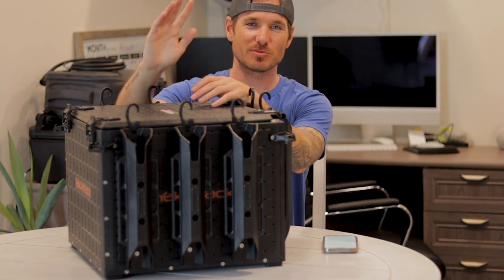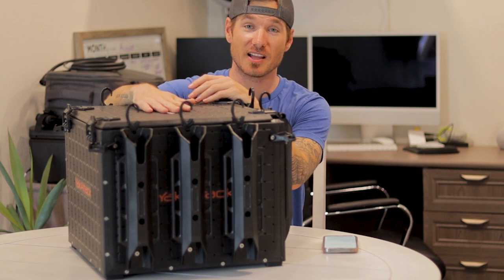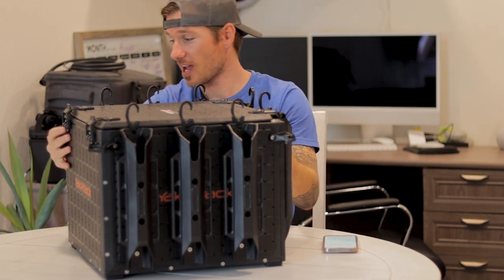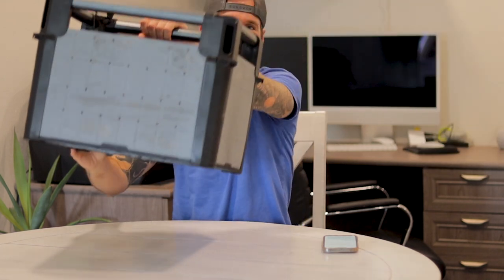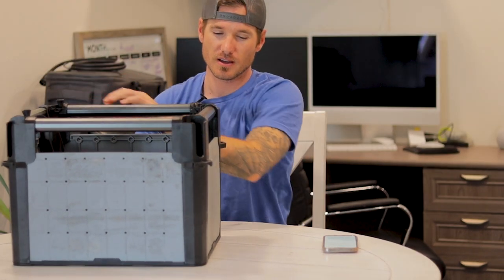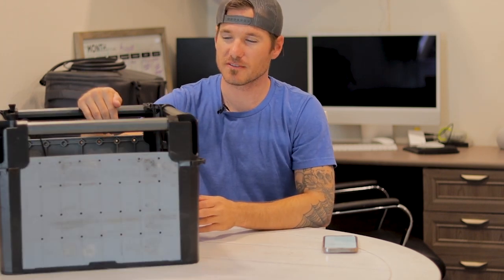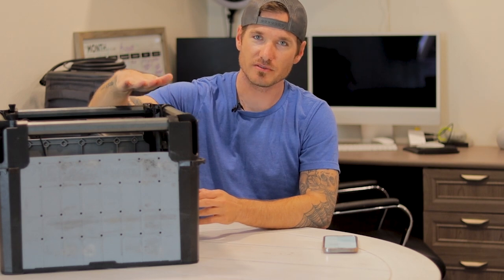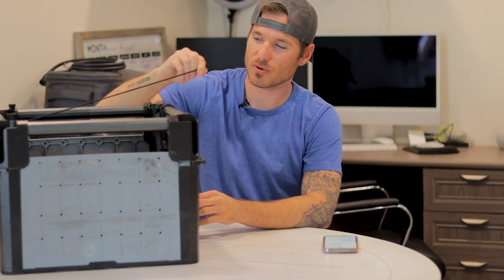Hey guys, welcome back. Today I'm doing something a little different — a product review on the Yak Attack Black Pack. For the past year I've been using a Hobie H Crate, the big version, and I've had nothing but headaches with it. There's not enough storage inside; I can't fit what I need without it going right to the top, and at the end of the day I have to secure it down with straps.